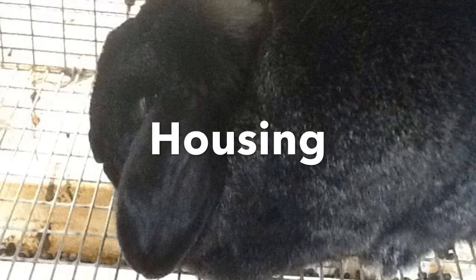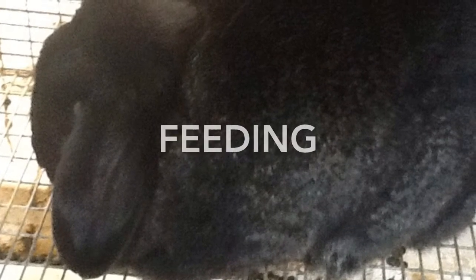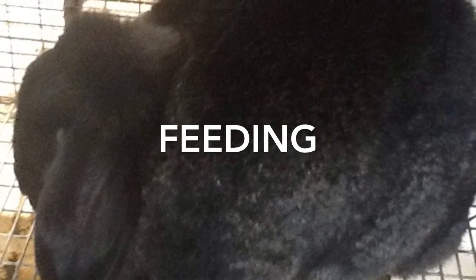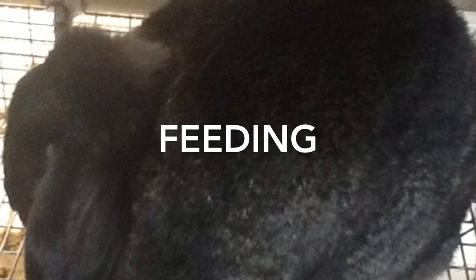Rabbits can easily be litter trained, so it is important to place a litter tray in the corner of your hutch. They should always have access to hay and water to keep their digestion going. It is important not to overfeed your rabbit. Use the guidelines found on the packet of food you choose to buy to determine how much, by weight, you feed your rabbit.